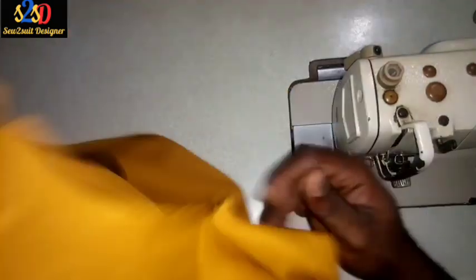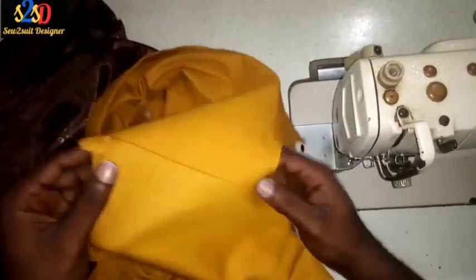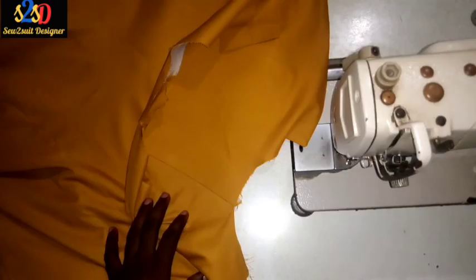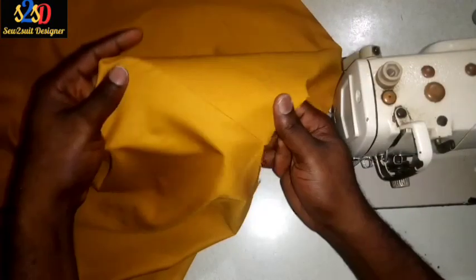I'm done with the joining of the shoulder. We go to open press it, then I will return back to close up the lining. I'm back from the table — you can see how neat it is.